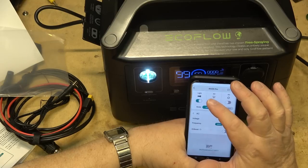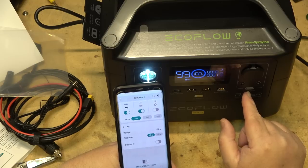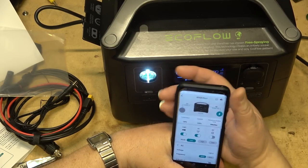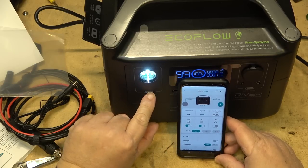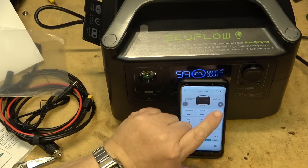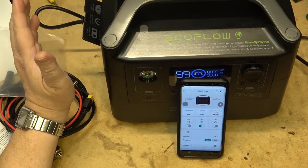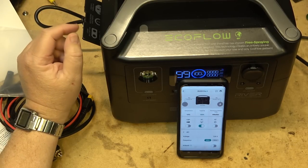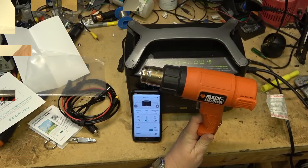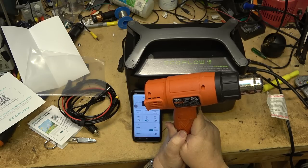From the app I can also toggle AC power on and off, and DC power on and off — you can see the lights going on and off on the unit when I do that. Now let's load it up. You know what this is — this is my heat gun, and it draws 1350 watts.